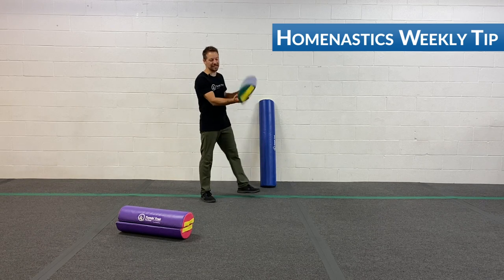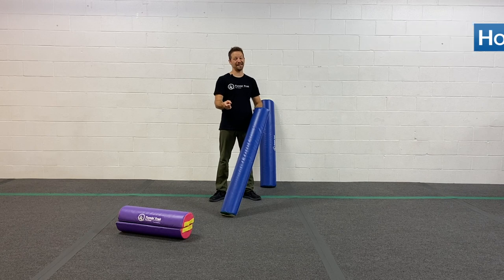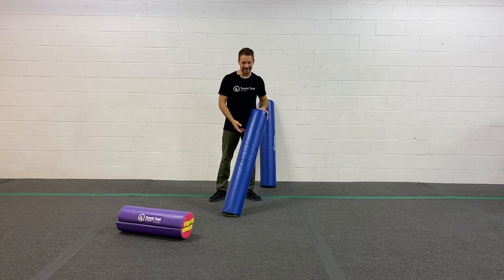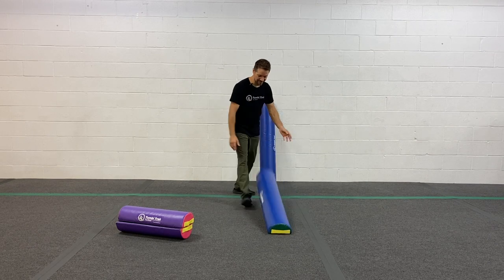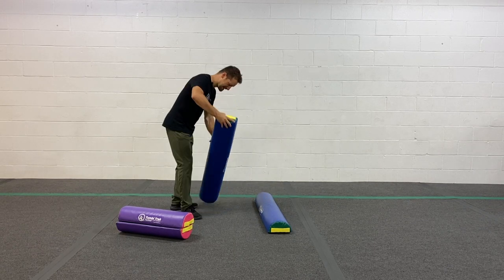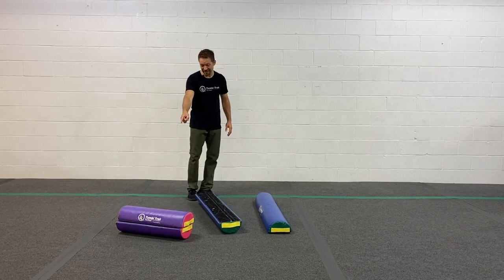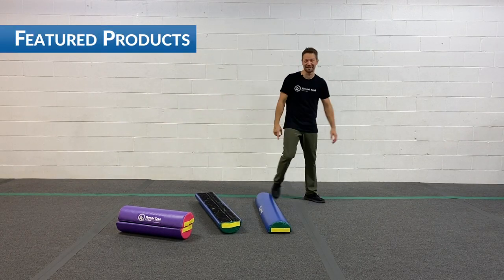These guys are awesome. They super stick to the ground. But we're gonna try something a little funky today. We're gonna put one down like this and try and balance on that. Then we're gonna put one down like this and try to balance on that one. And then I got two stuck together — let's see if we can balance on that one.